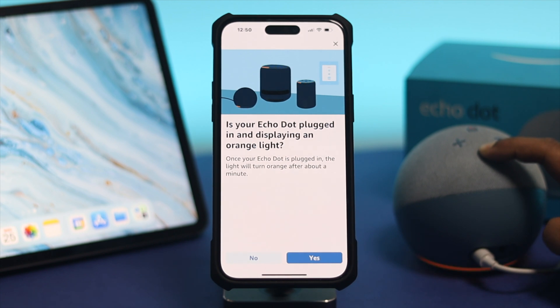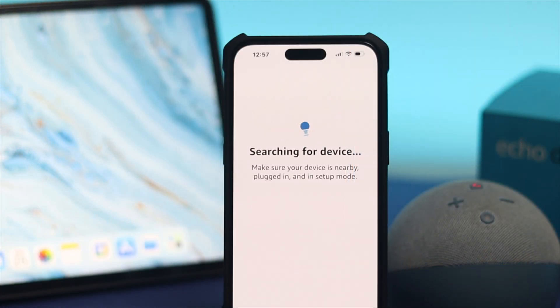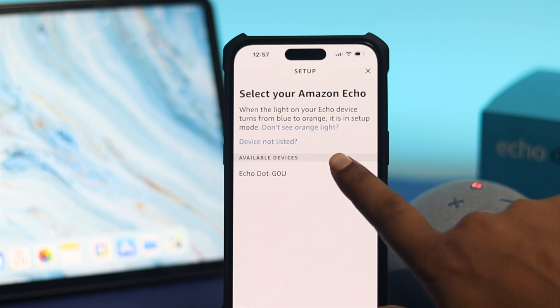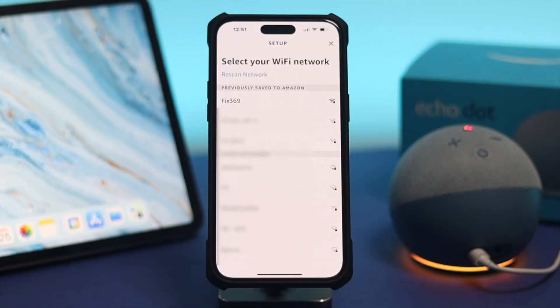Follow the instructions in your Alexa app, then go ahead and tap Yes. It will start searching for your device — and once it finds it, select your device. It will then begin searching for available Wi-Fi networks.